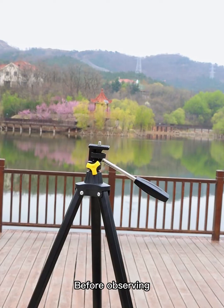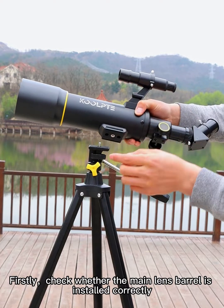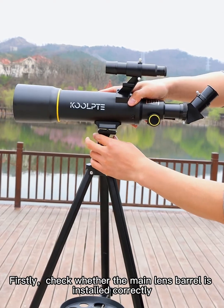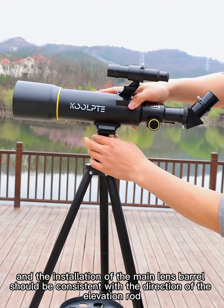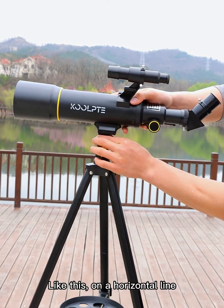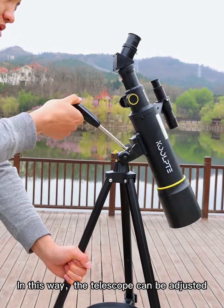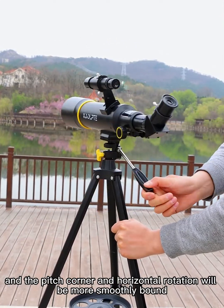Before observing, let us do the following checks. Firstly, check whether the main lens barrel is installed correctly. The installation of the main lens barrel should be consistent with the direction of the elevation rod, like this, on a horizontal line. In this way, the telescope can be adjusted and the pitch angle and horizontal rotation will be smoother.